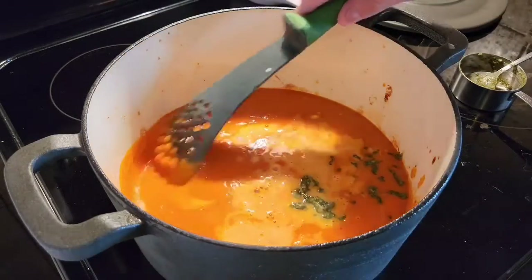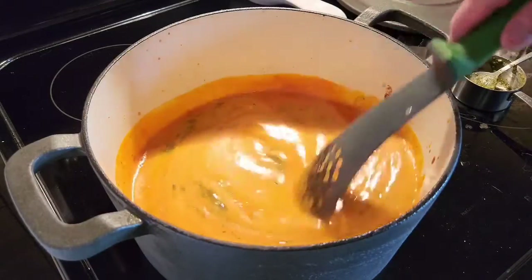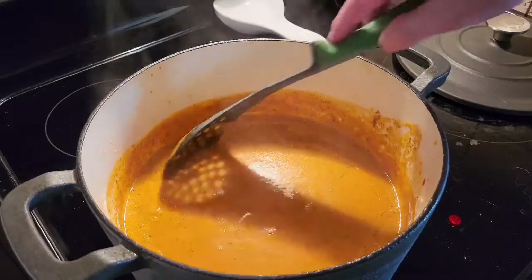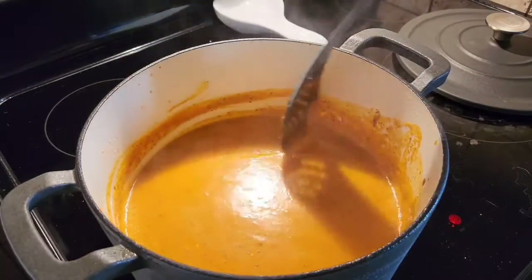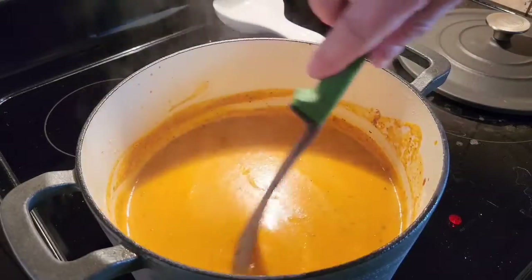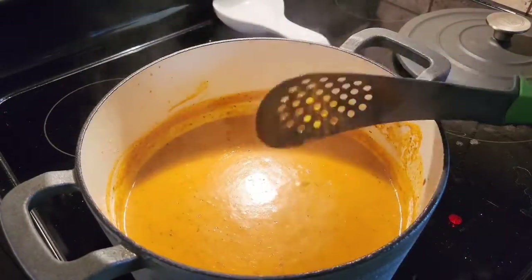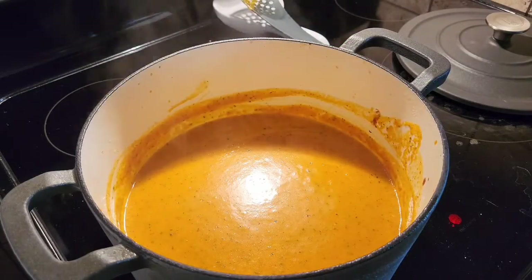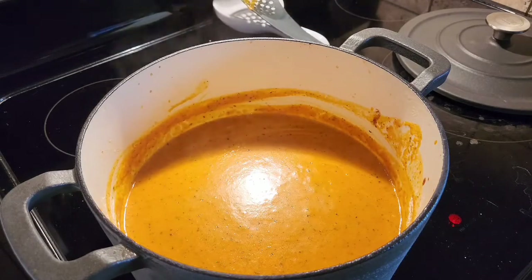Now we're going to mix this all together and bring it up to temp. Soup's nice and hot — smells amazing. The addition of the pesto definitely upped it a little bit. This is super easy to make. If you use store-bought pesto, great — and if you make your pesto from scratch, awesome. This is how you make the roasted tomato pesto soup.